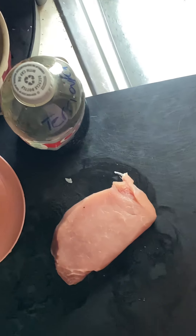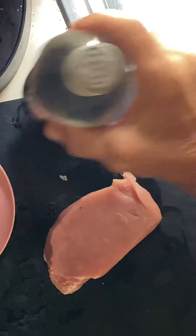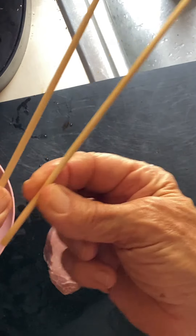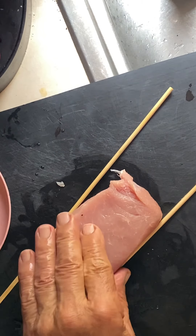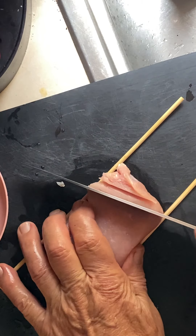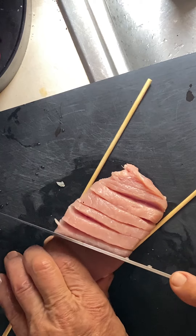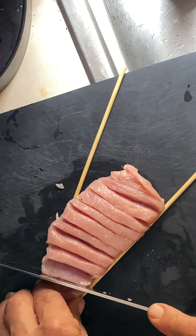This is the pork chop trick I was telling you about. I have two bamboo skewers here, putting them onto the neck of the meat like that. I'm going to hold the skewers down and cut the meat in quarter-inch pieces all the way down to the skewer and stop.